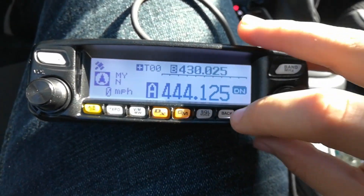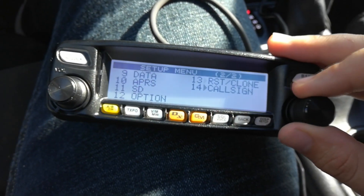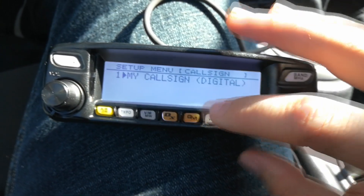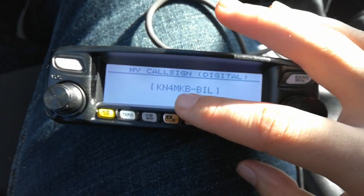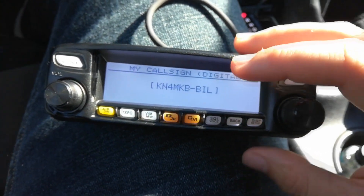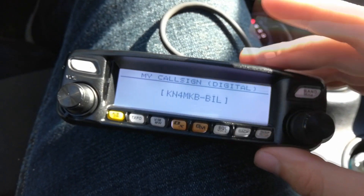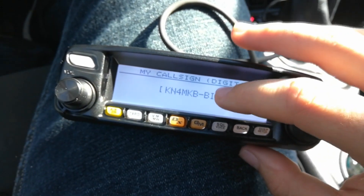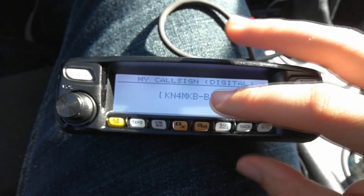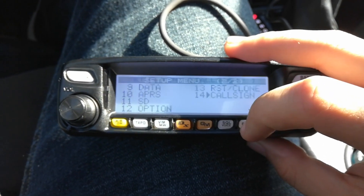If you want to set up your call sign in Wires-X — I notice some people have their nickname — you can go to Menu 14, My Call Sign, Digital. A lot of people will put a hyphen and their nickname so people know what they're being called, because once you talk in Wires-X mode it shows your call sign at the top and how many miles away you are. So put your nickname in there and make sure you have your call sign set.